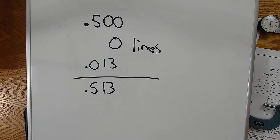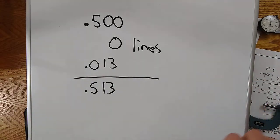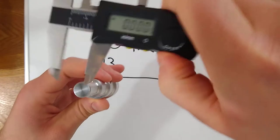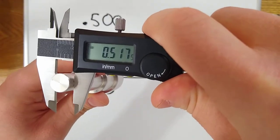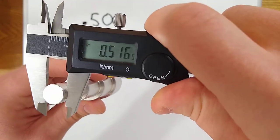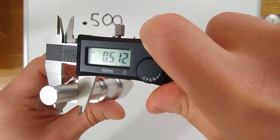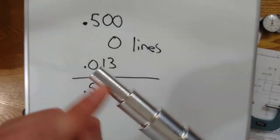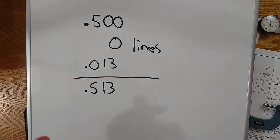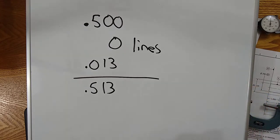Let's do a double check with the digital caliper to verify. I'm getting readings of 0.516 and 0.513 in different spots — this part has quite a bit of error, so I may not be grabbing exactly the same spot. But I'm in the ballpark; I didn't make a huge mistake like adding or forgetting 0.025. I'm not that far off between the two calipers.